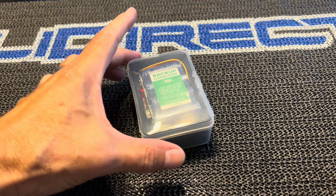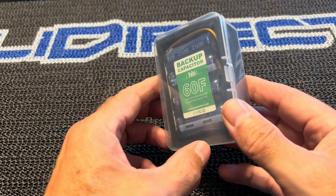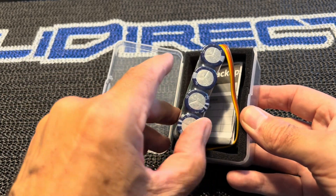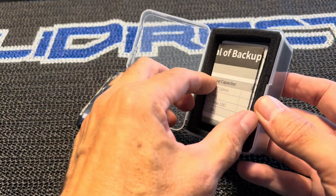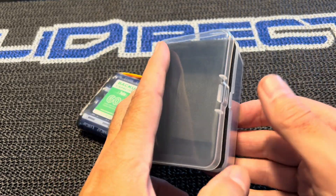Hey, what's up everybody, this is Matt Bodas here from Heli Direct. Today we're going to be taking a closer look at the new backup capacitor from Heli Direct. First we're going to do a little unboxing video here. It comes in a nice little plastic case — open here — you've got your backup capacitor, an instruction manual, and nice padded foam.